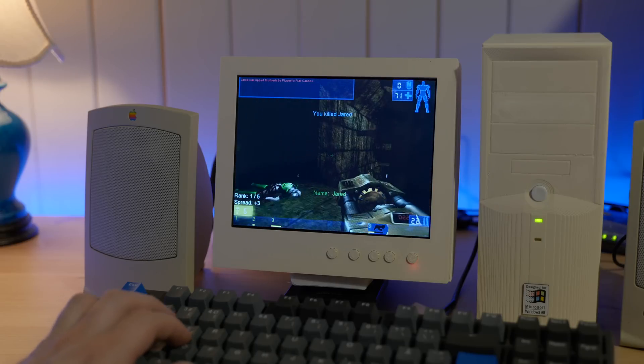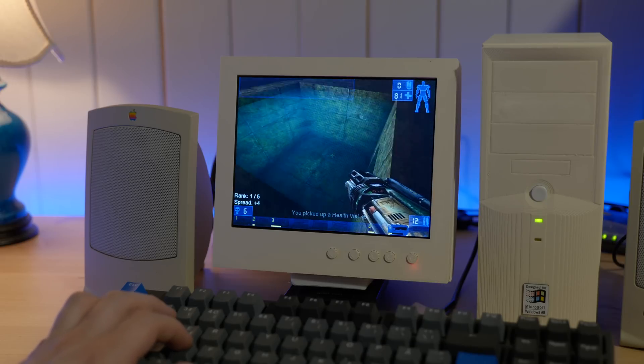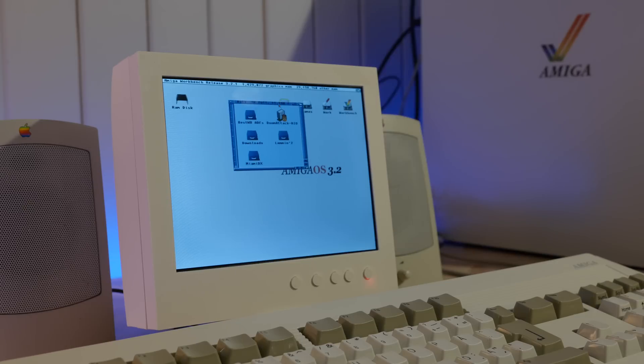And of course, this thing will work with any input source as long as it can be converted to HDMI. So here it is, hooked up to my Amiga 1200 power tower.